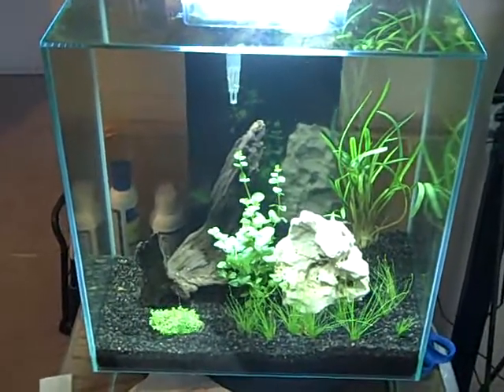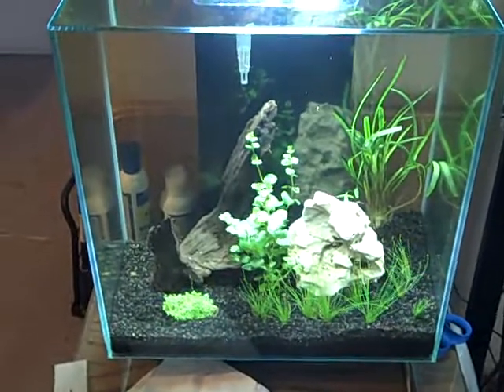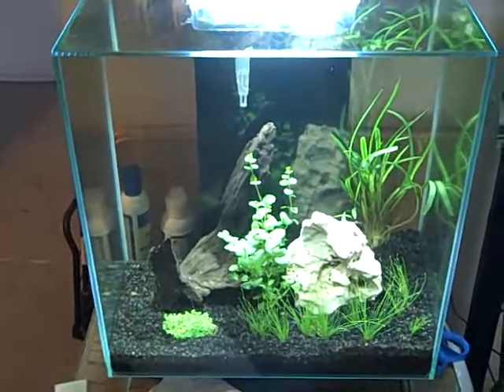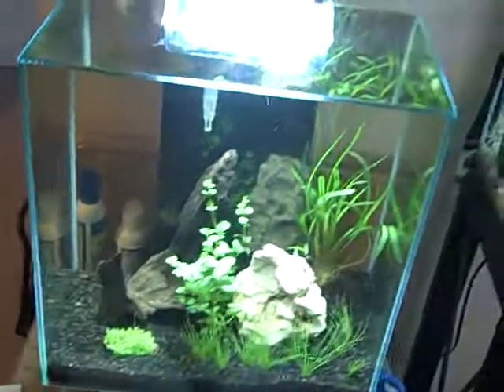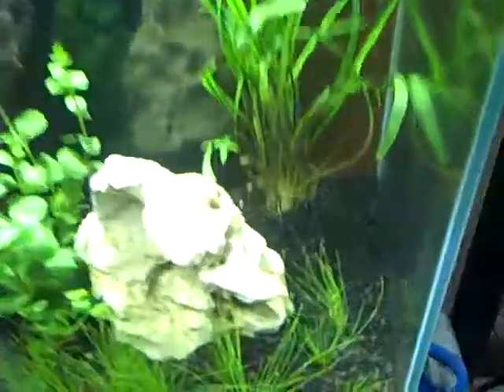It is the first time for the water change — it has been a week and a half, two weeks. The ammonia has been testing zero for about a week, so I figured the nitrates are getting really high.